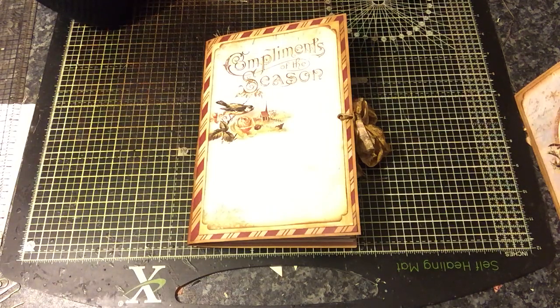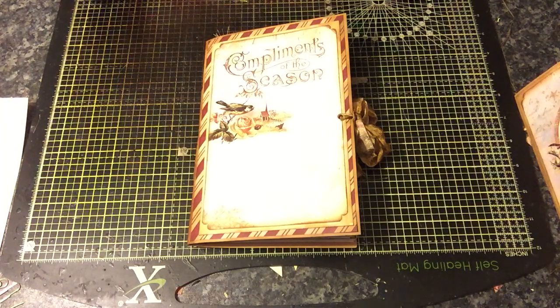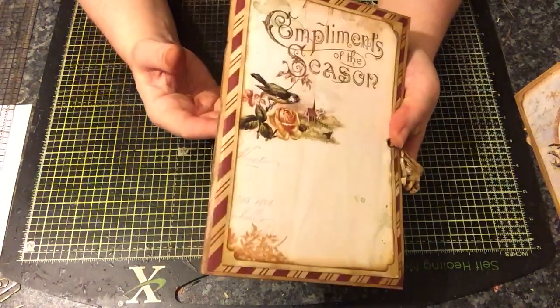Hey everyone, this is my second Christmas journal for tonight. I didn't make them all today. I've been working on all these journals for the last week, over a week. I've been bouncing back and forwards from one journal to the other, just depending on my mood.